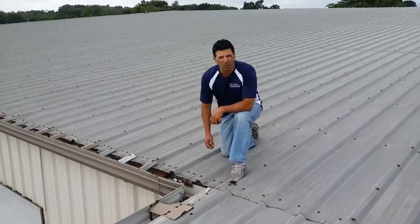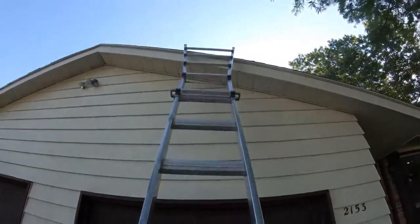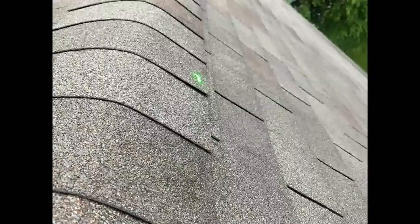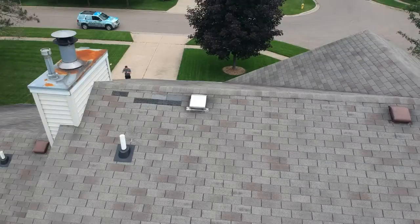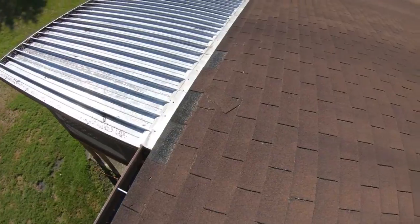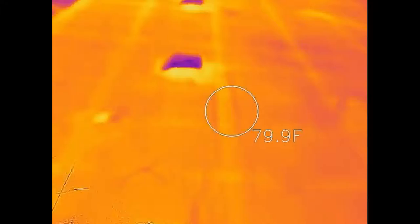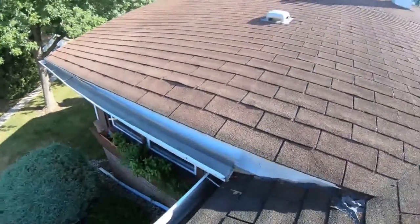I want to elaborate a little bit more on this one. We're going to replace this with a ridge vent. Spike and ferrules are all falling out.